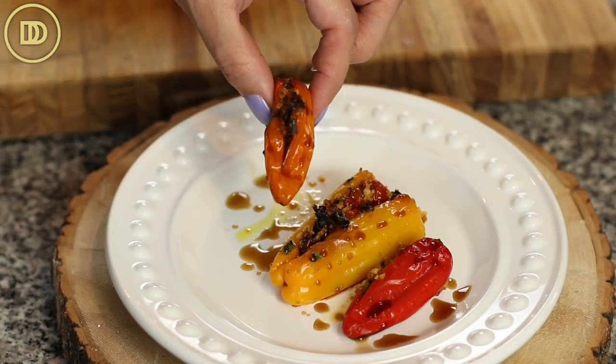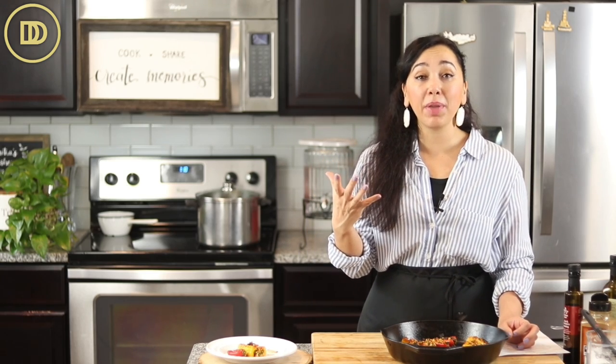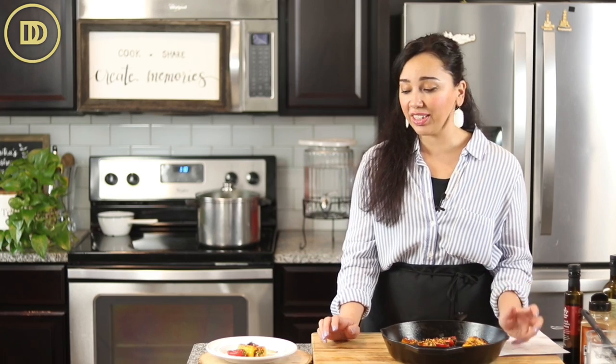And it is time for the taste test. I'm going to grab this small one right here, it's bite-sized. Mmm, so delicious. The sweet peppers just become even sweeter when you roast them in the oven. And that filling — you get a little bite from the olive, the tomato is in there too. Everything just tastes so fresh and delicious.